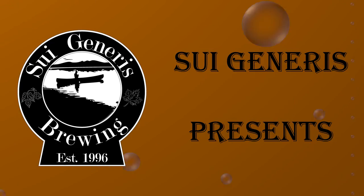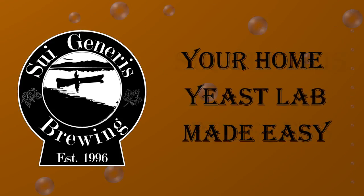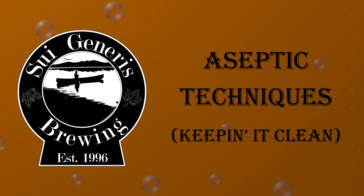Welcome to my third video on your home yeast lab made easy. In this video we're going to talk about aseptic techniques — these are the methods that you use to ensure that your samples remain clean when you're working with them in your home lab.